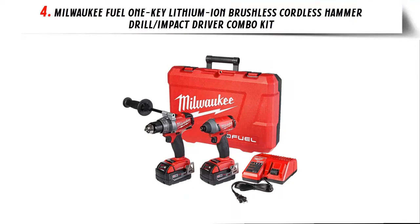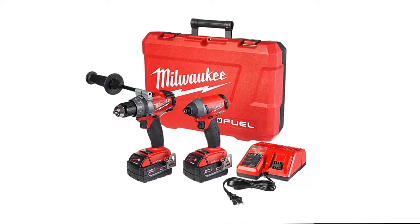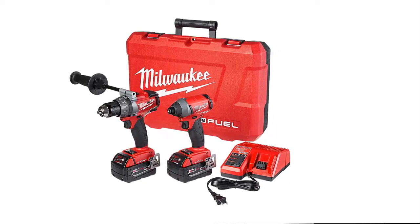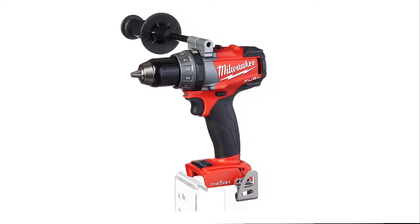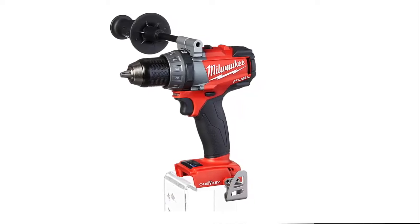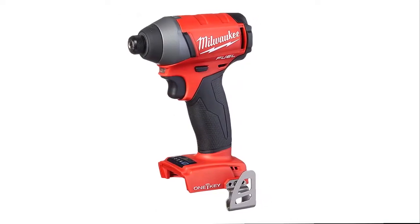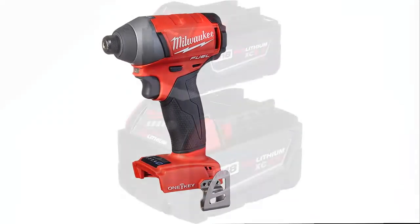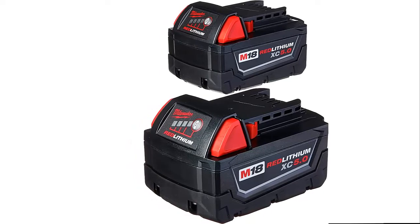Our list at number 4: Milwaukee Fuel 1 Key Lithium-Ion Brushless Cordless Hammer Drill Impact Driver Combo Kit. The 2796-22 M18 Fuel 2-Tool Combo Kit includes the M18 Fuel Drill/Driver and the M18 Fuel 1/4-inch Hex Impact Driver. The Drill/Driver is the most powerful 18V cordless drill on the market, delivering 1200 in-lbs of peak torque and up to 2000 RPM, providing faster drilling speed under heavy load to increase productivity. The M18 Fuel 1/4-inch Hex Impact Driver is the most powerful impact driver in its class at 1800 in-lbs of fastening torque. M18 Fuel features the most advanced cordless technology available: POWERSTATE brushless motor and REDLINK PLUS Electronic Intelligence.